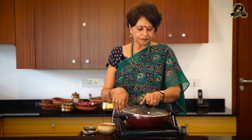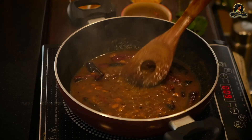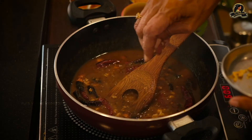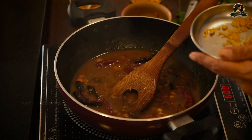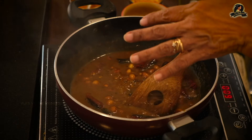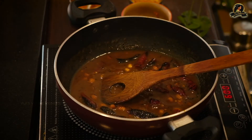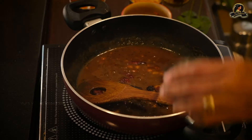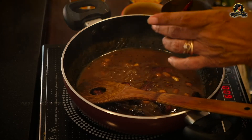I'll be adding a little jaggery at the end to give it a nice taste. I open it up — it's done, cooked on a medium flame — and add a little jaggery to balance the salt, tamarind, and red chilies. This gives a nice balance to the entire tamarind sauce. Now I'm going to add the rice little by little rather than all at once, because the sauce might be too strong.